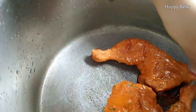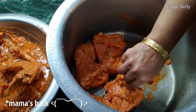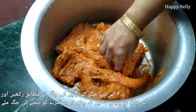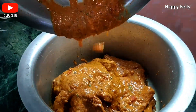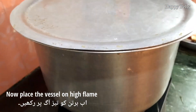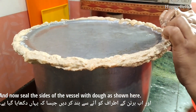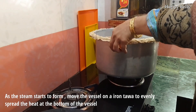Place the chicken in an open vessel — do not add any oil as we already added oil in the marination. Place the chicken so that each piece touches the bottom, because we need even heat at the base. Pour all the leftover curry in, and move the vessel to spread the gravy evenly. Put the vessel on high flame and seal the sides entirely with dough to lock the air inside. As steam starts to form, move the vessel onto an iron tawa to evenly spread the heat at the bottom.